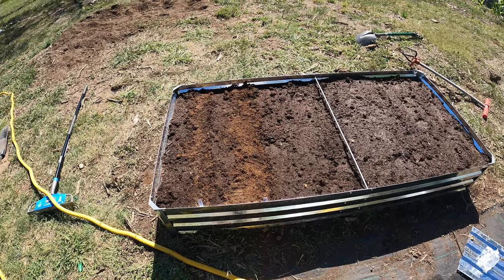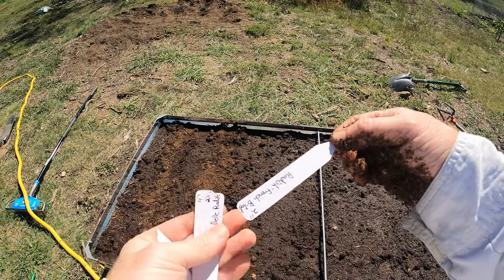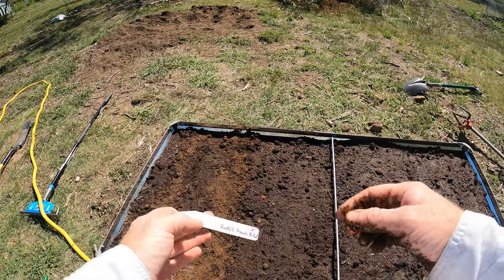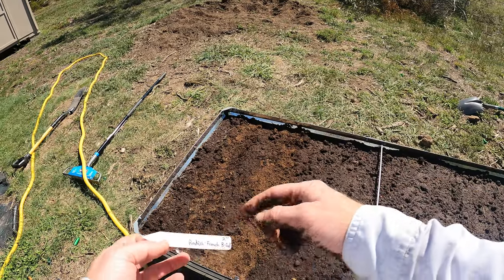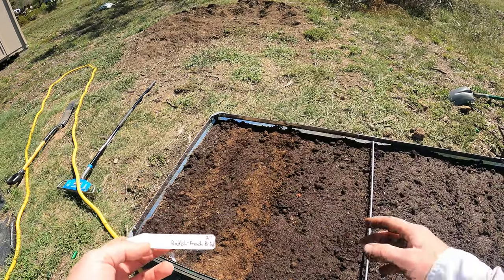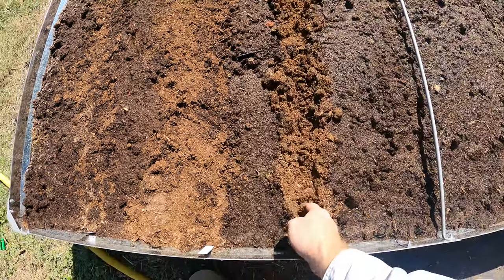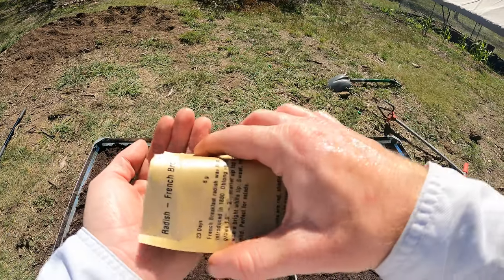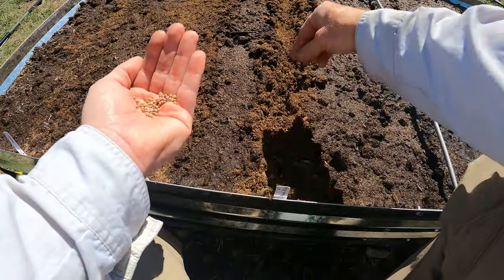I eat them a lot, I just don't know how to pronounce it. So I would say we can do the French breakfast next. They're pretty small and grow fairly quick. In fact, I might even be able to put it right in between, because these will be ready to harvest before the daikon even get to any size. But we'll go a little closer. Let's get a nice trench going — you get quite a few seeds in there. Pack that down.